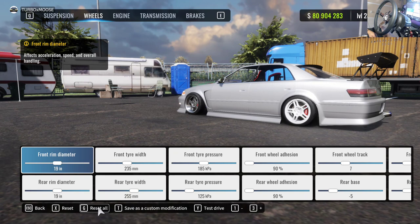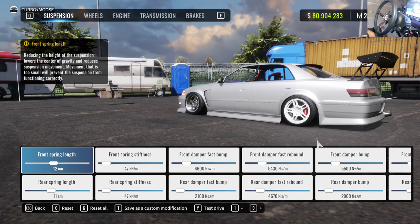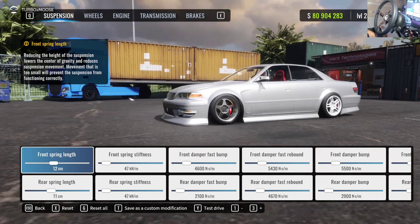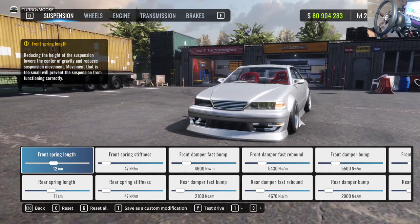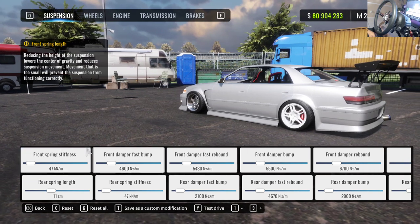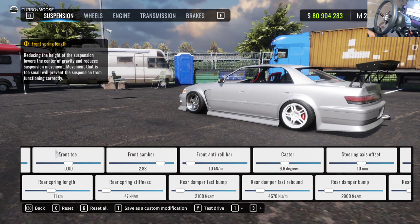Another thing I like to do is reset the wheel setup as well, so we're doing this off straight scratch with no reference points. The car stance is pretty fine where it's at. If it's another car with a big wheel gap, go ahead and change your spring length, but in the meantime don't worry about it.